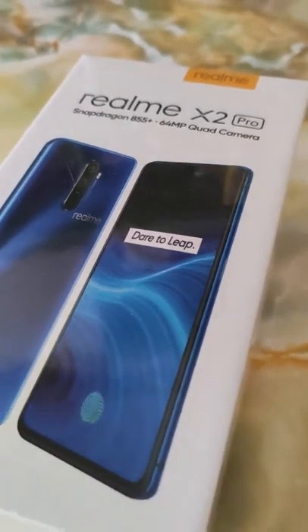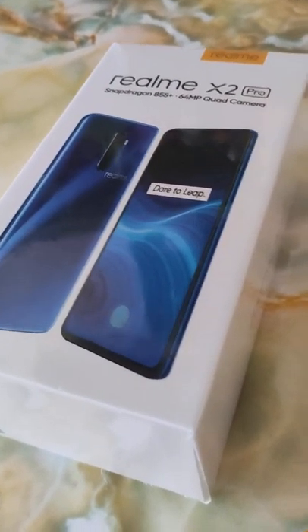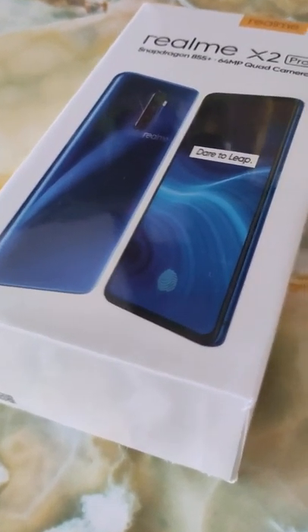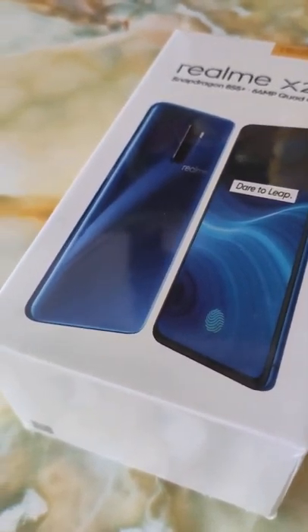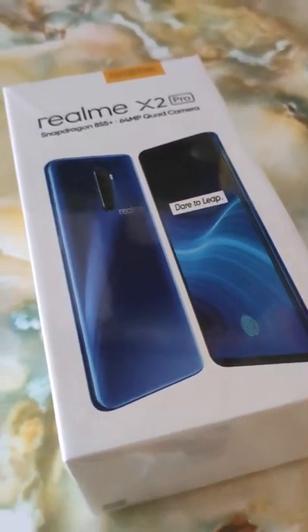Hello guys, thank you for watching. I'm going to do this one-off unboxing of the Realme X2 Pro. I haven't been doing unboxings for quite a while — it's always not easy — and I'm gonna do this one-off, one time.